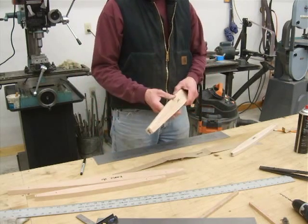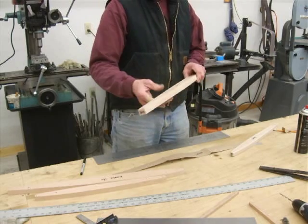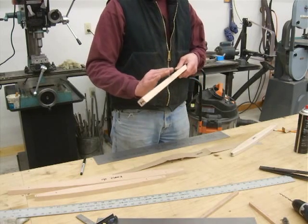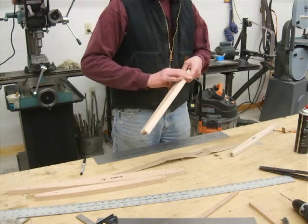After sanding, I took my palm sander and knocked the edge off a little bit, relieved it, giving it a nice radius so when the metal bends over it actually forms a nice radius in the metal and it's not too sharp.